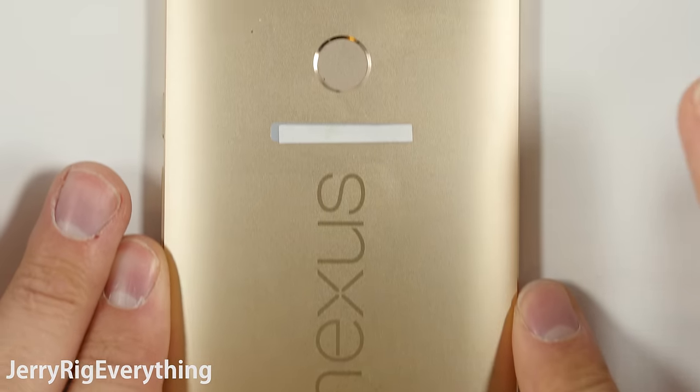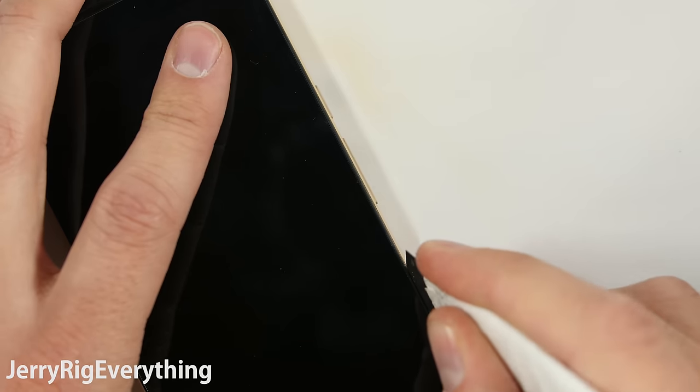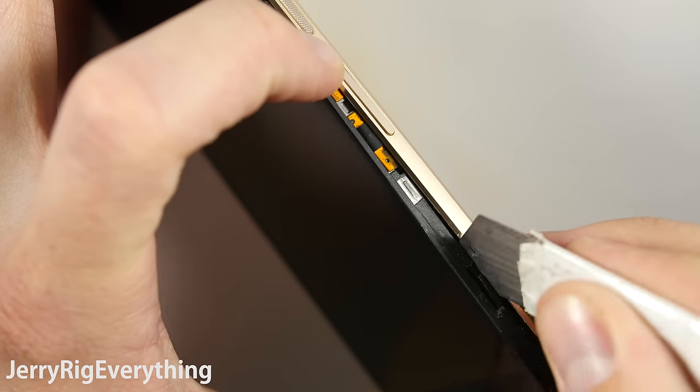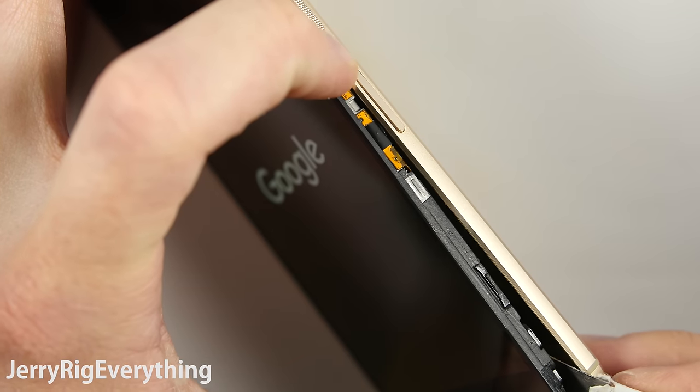There are 2 screws hidden underneath that glass panel at the top. To pull the screen out from the body of the phone, you can slide your metal pry tool between the edge of the aluminum and the plastic frame of the screen and just lift it out.